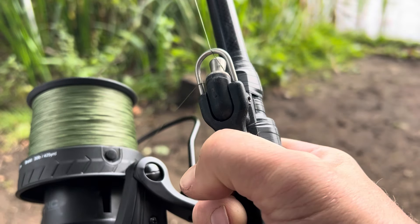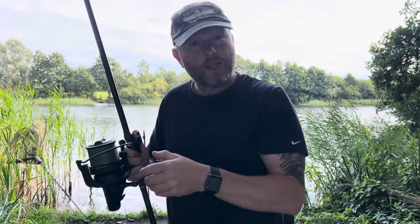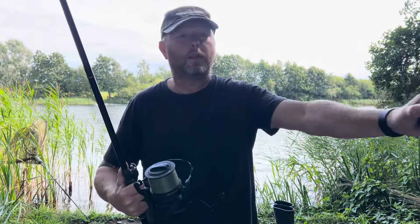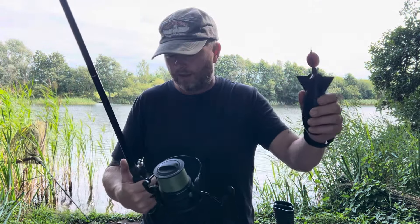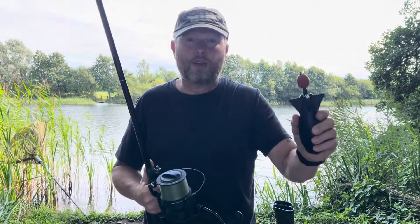So that's it — just release it. I've never seen anybody else doing this, not for spodding. And for the sea fishing it really does help. No gloves, no finger stalls. That is one of the best things I've found just lately for this — like I say, I've never seen anybody else doing it.